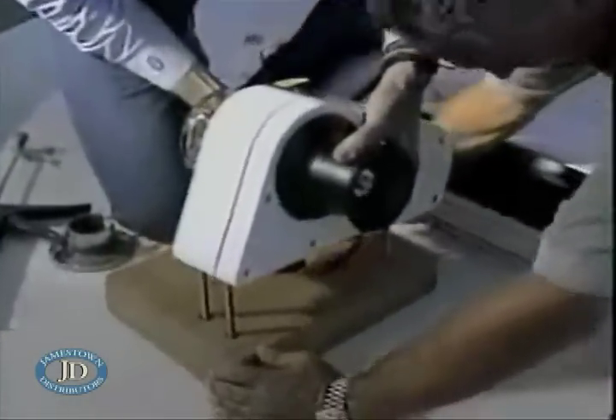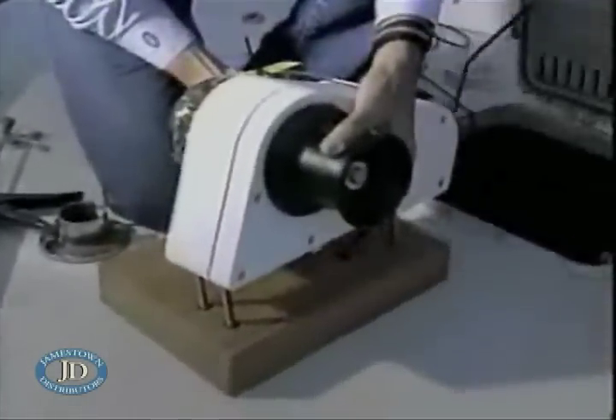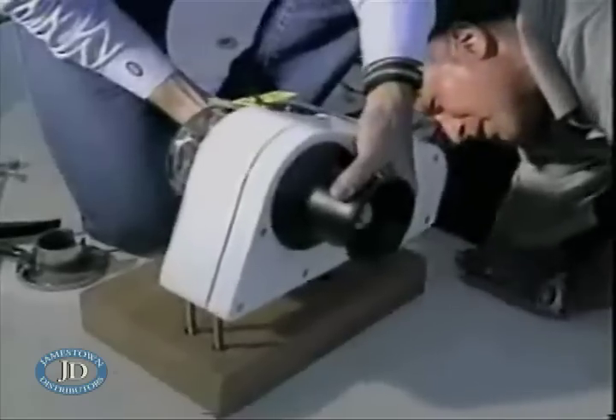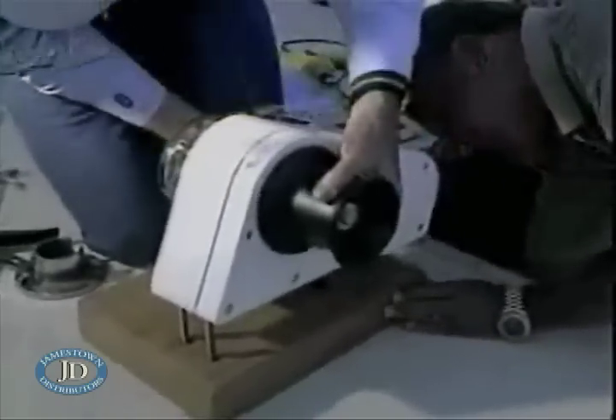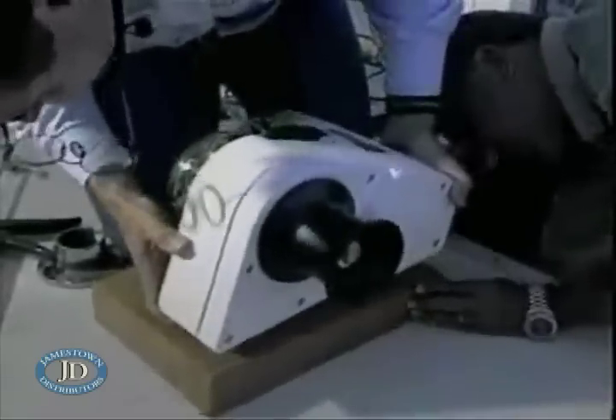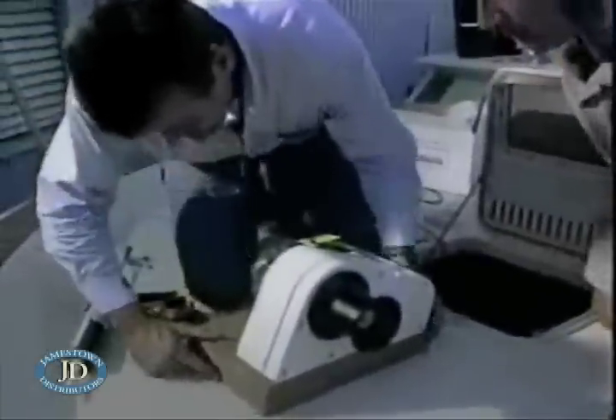All right, can you pull the wires through so we don't drop the windlass tunnel? Okay, good. Good fit. Now, here's our centerline mark on our pad.